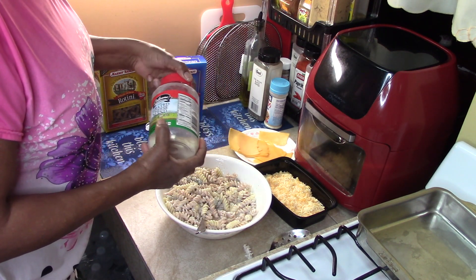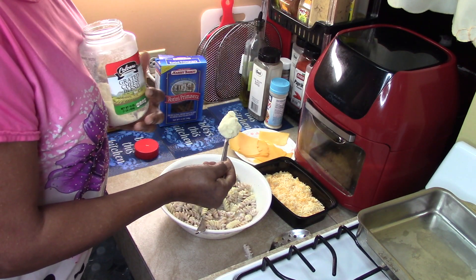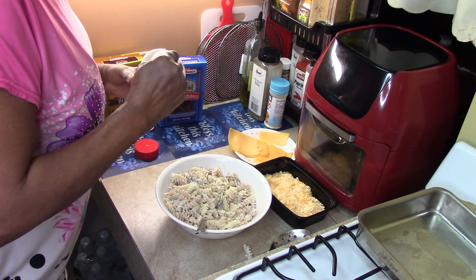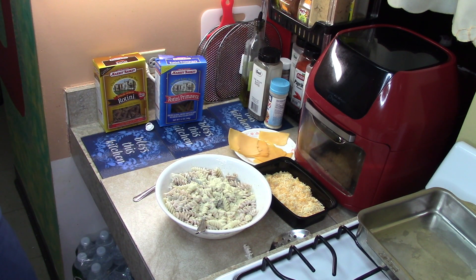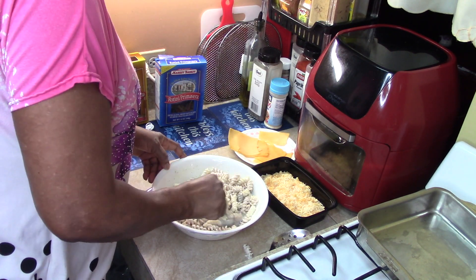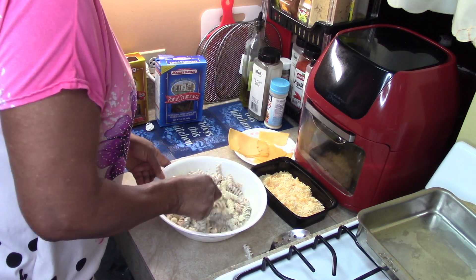Now I have some grated cheese blend — or you can use Parmesan cheese — one heaping tablespoon, two heaping tablespoons of grated blend cheese. I'm going to mix that in. The grated blend cheese will help thicken it.